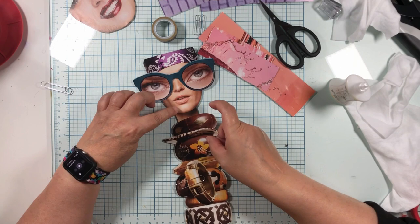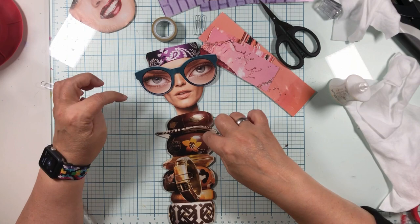Does she have the Karens? She might be the Karens — I don't know yet. But these glasses turned out excellent. So that is how I make my paper dolls — hopefully that helps. Tara Jacobson, Artsy Fartsy Life.